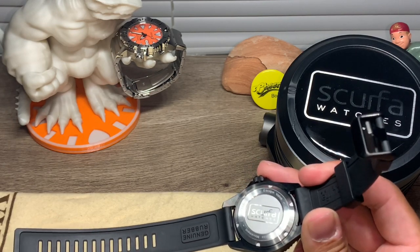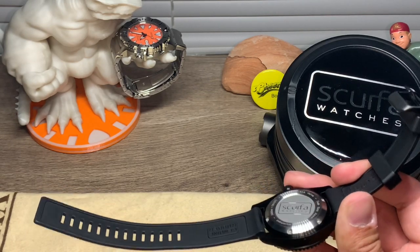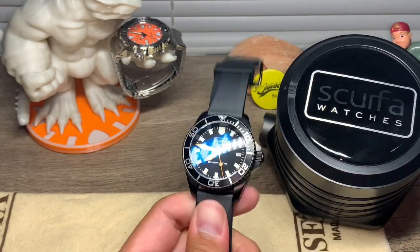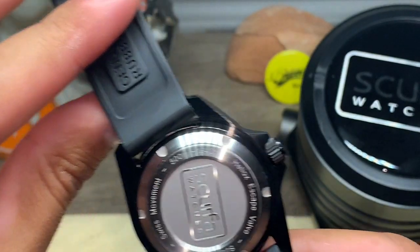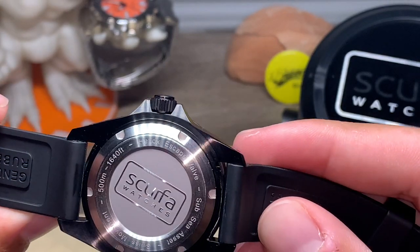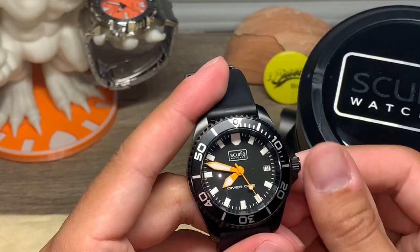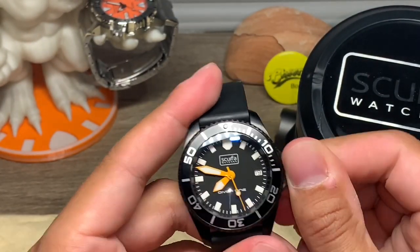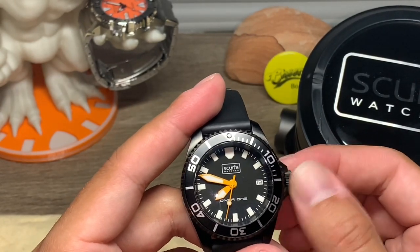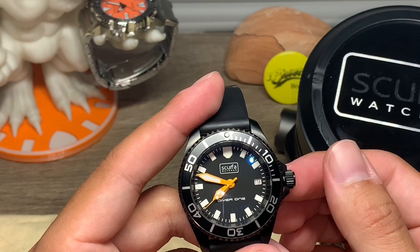It is a 5-jewel Swiss movement with a much longer battery life. It also comes with an EOL indicator. This watch is rated at 500 meters for diving and comes with a helium escape valve. Another interesting feature is that it comes with a screw-down crown, which is something you do not see that often on a quartz watch.